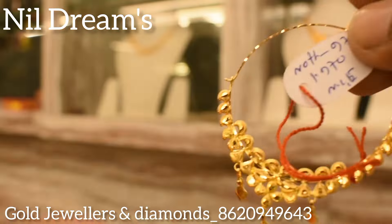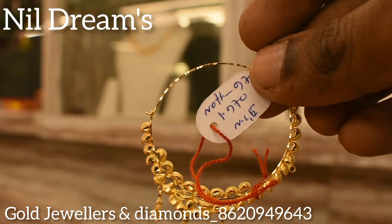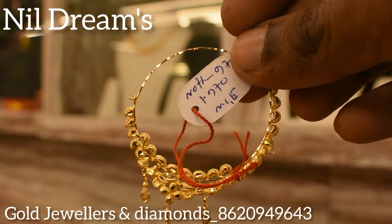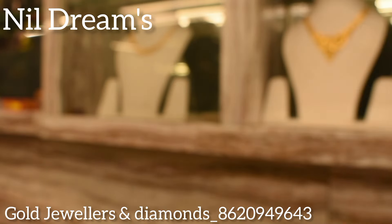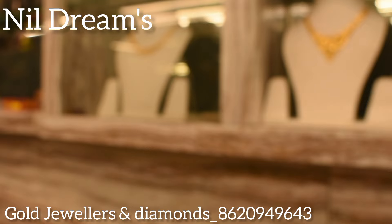Let's see here. This design looks very nice — 1g 930 mg weight in the same size.